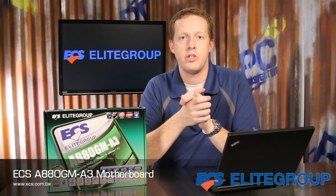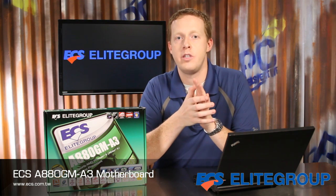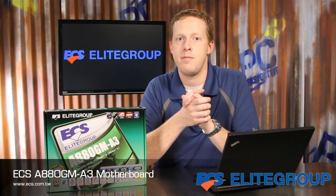The ECS A880GM A3 motherboard combines the integrated graphics support of the AMD 880G chipset with overclocking and enthusiast features as well as USB 3.0 support for a solution that offers just about everything an AMD user could want.